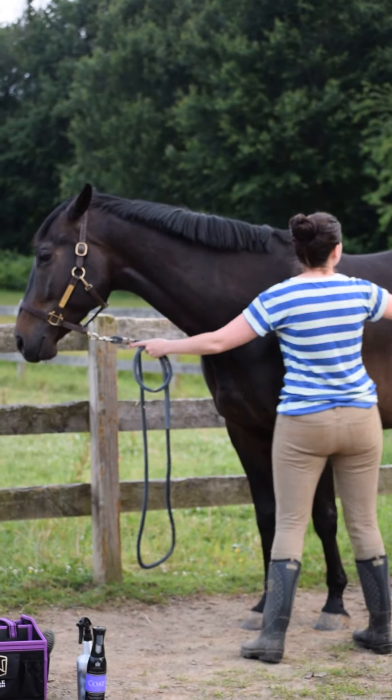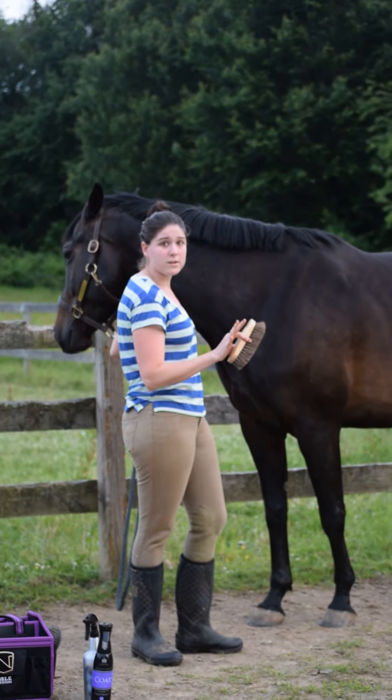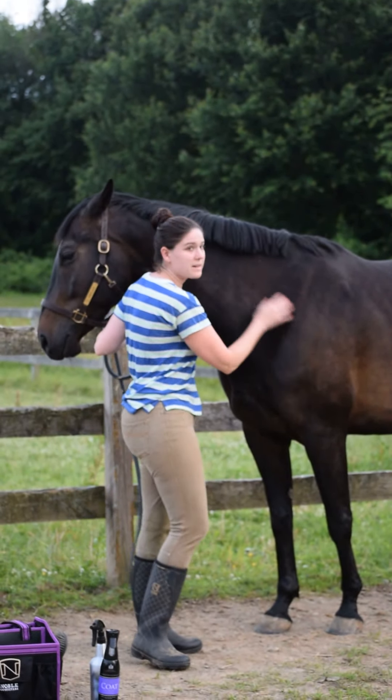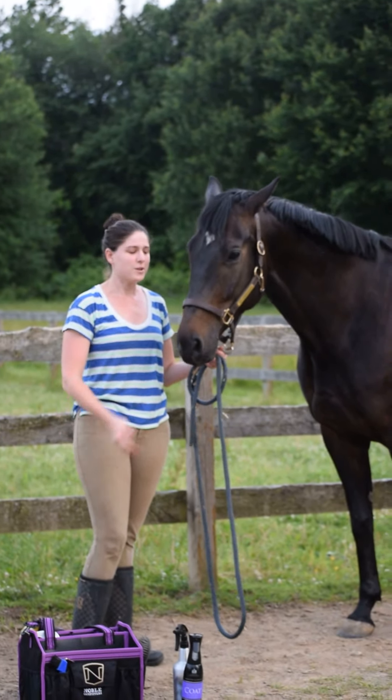It has a non-greasing residue, so you don't have to worry about applying it to the saddle area — you're just fine doing that. And once you do, you've got a nice shiny finish and a nice lemongrass scent. There you go — Dreamcoat with the Equimis 360.